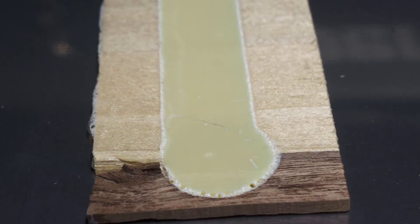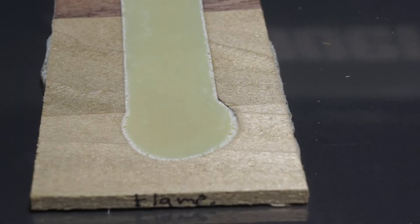Let's first look at the control — the sample with no treatment at all. There was some grain tear-out from the planer, but leaving that aside, we can see that along the edges of the urethane there are a ton of bubbles, and some are pretty big. This is why we're trying to find a treatment — this would make for a really weak bond and a board that would probably break the first time you took it out on the mountain. Next up, the flame-treated example didn't fare a whole lot better than the control.